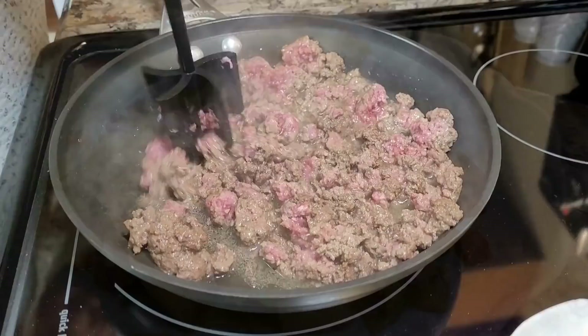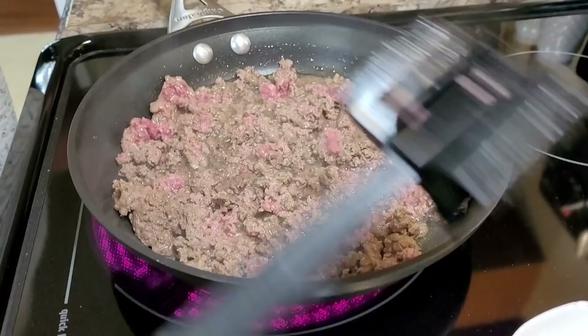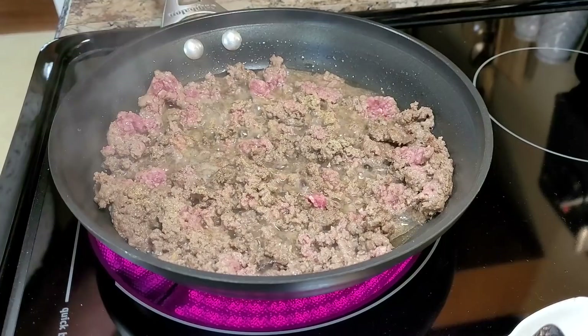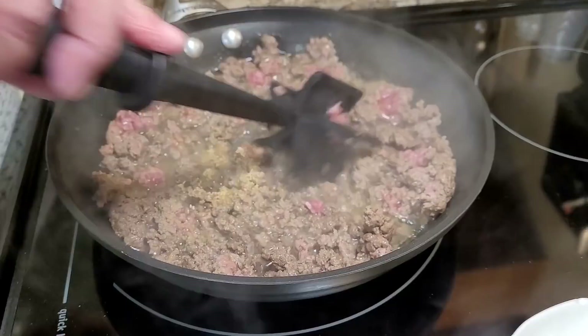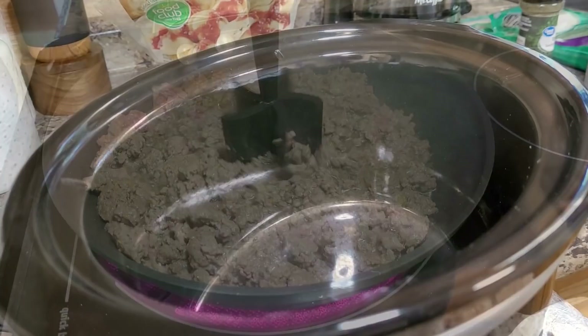Now the next meal is going to be a crock pot lasagna. Start by browning up a pound of ground beef, seasoned with garlic powder and onion powder. I didn't put any additional garlic in this recipe — sometimes in the mornings I'm sleepy and don't think all the way through, but this one was great just like it was. I was using ground chuck so I did need to drain the grease. Then spray that crock pot as good as you can.